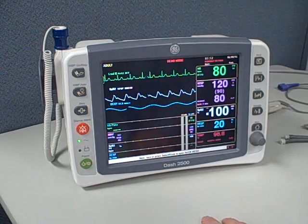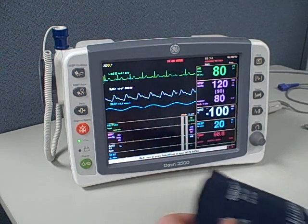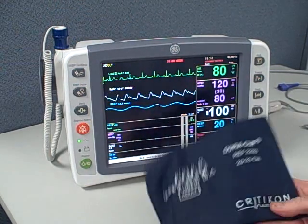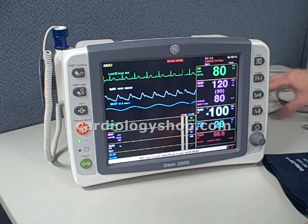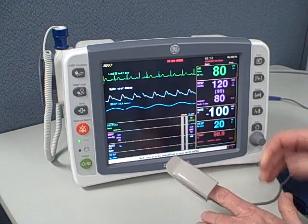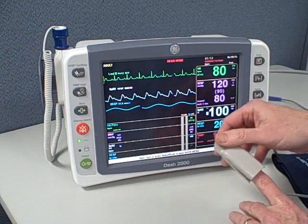An oral temperature probe, as opposed to skin probes. It uses the GE line of DuraCuff blood pressure cuffs. Also, the Nellcor pulse oximeter sensor is standard, with Masimo available as an option.